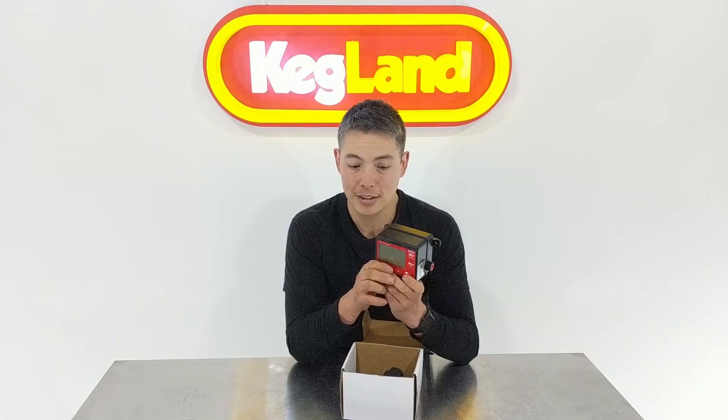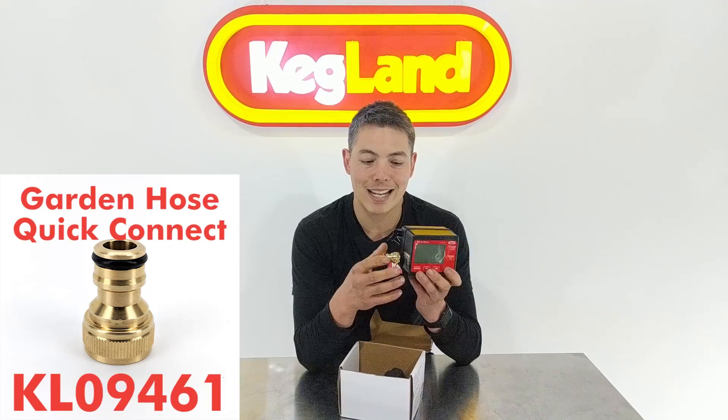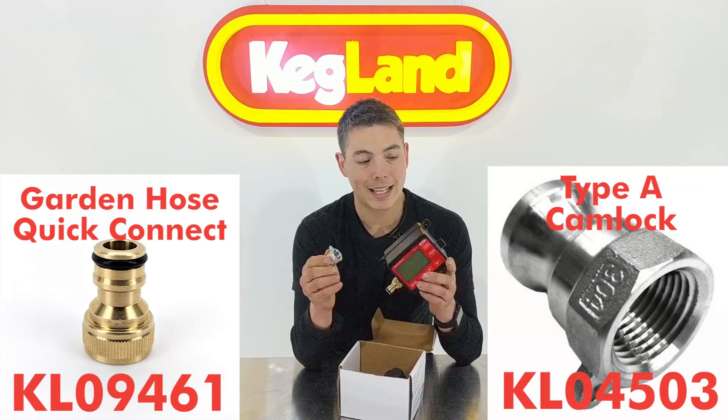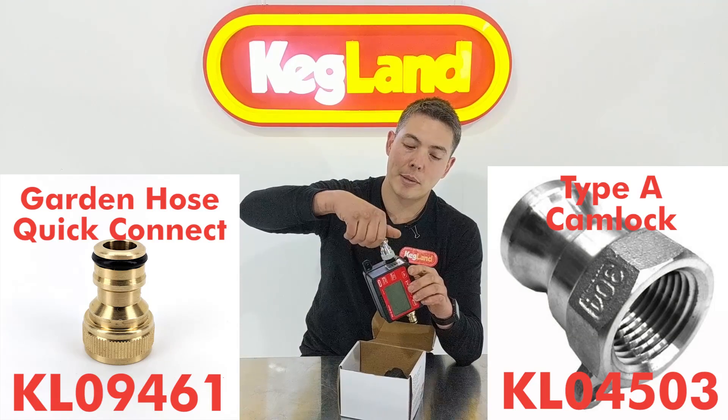It's already got half-inch fittings on either side — inlet and outlet — so you could use hose connect garden hose connectors, which are pretty common in Australia though not so much in the States. Or because they're half-inch, you could also use cam lock fittings, which a lot of guys are already using in their brewery.